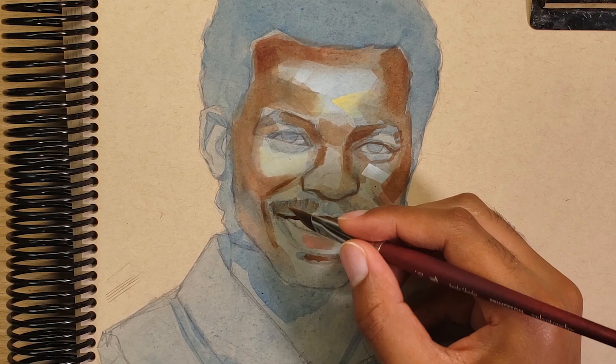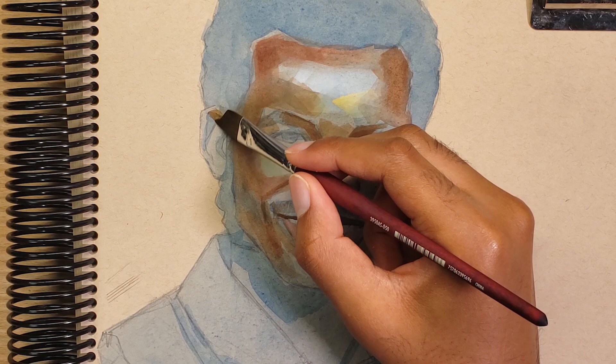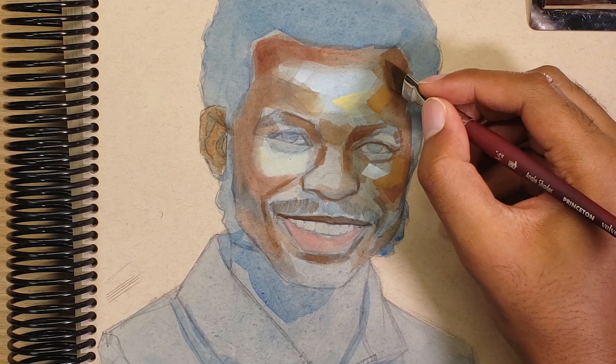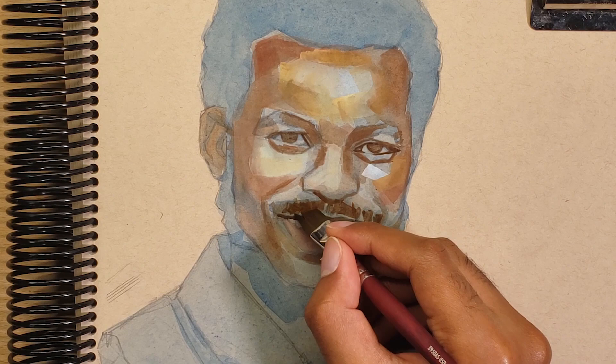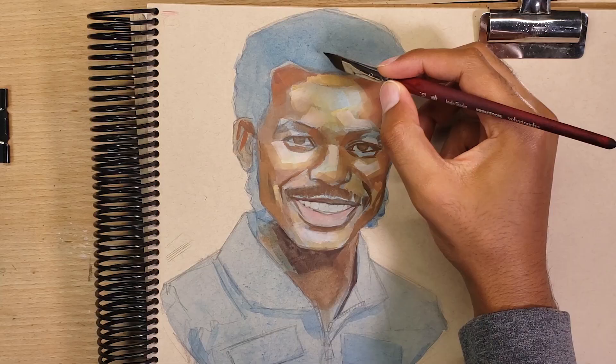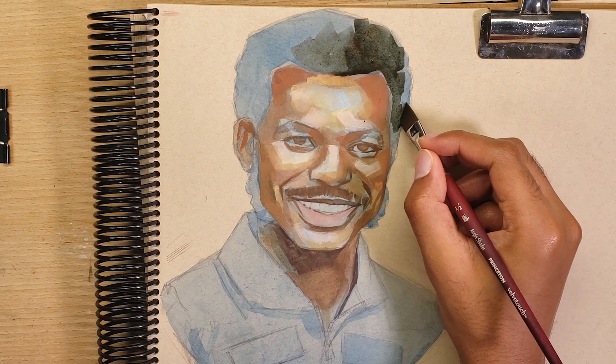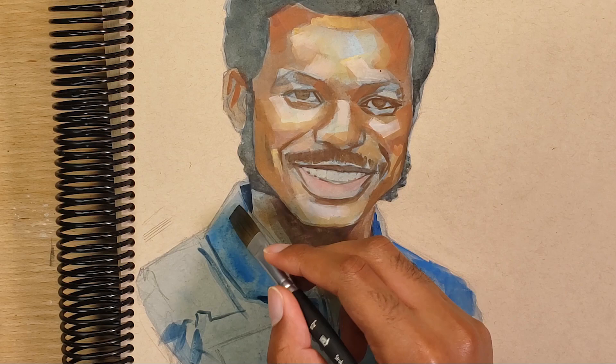My process at this stage is working from more dilute paint and slowly building up the opacity with each successive layer. My process is a little chaotic — I kind of jump all over the place based on the color that's in my brush. At this stage I'm just trying to get the approximate colors down. I'm not concerned with blending just yet; I'm more concerned with making sure I cover all that base layer.